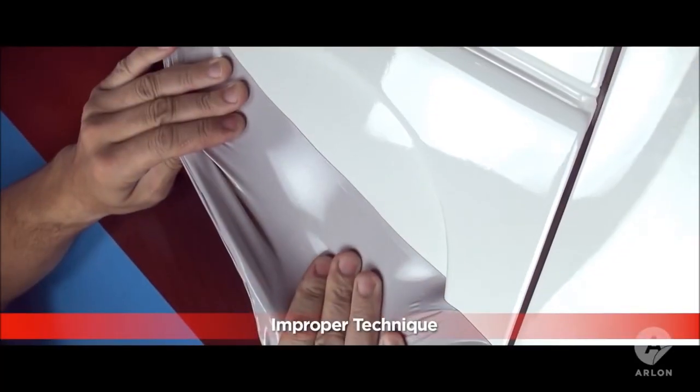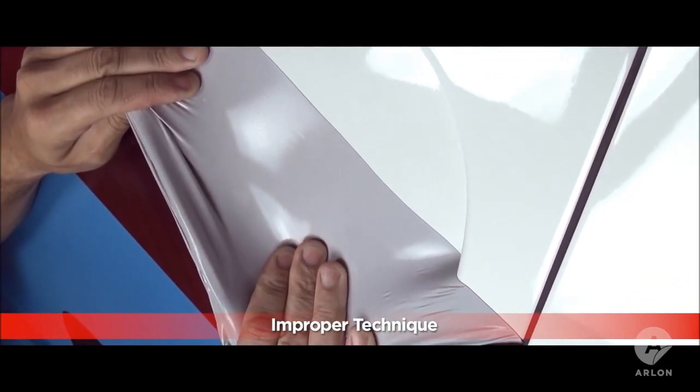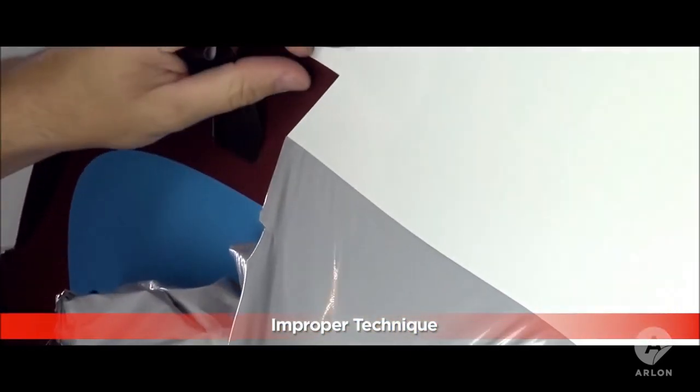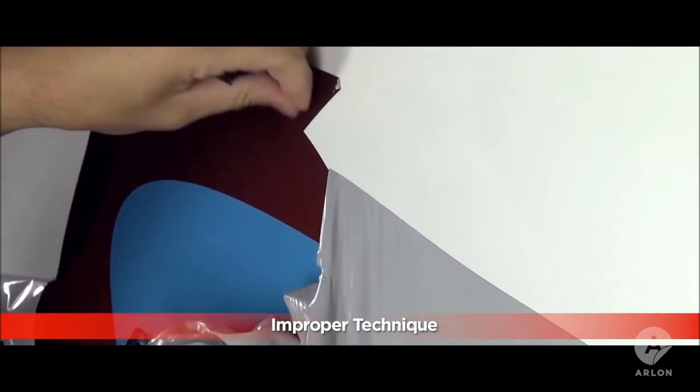Every vehicle wrap has to eventually be removed. Two of the biggest challenges in removing a vehicle wrap are adhesive residue and getting it to come off in as few pieces as possible. Using too much heat and pulling at the wrong angle are the most common mistakes made when removing vinyl. This can cause the adhesive to delaminate, leaving hard-to-clean residue behind, or cause the vinyl to tear and come off in small pieces.